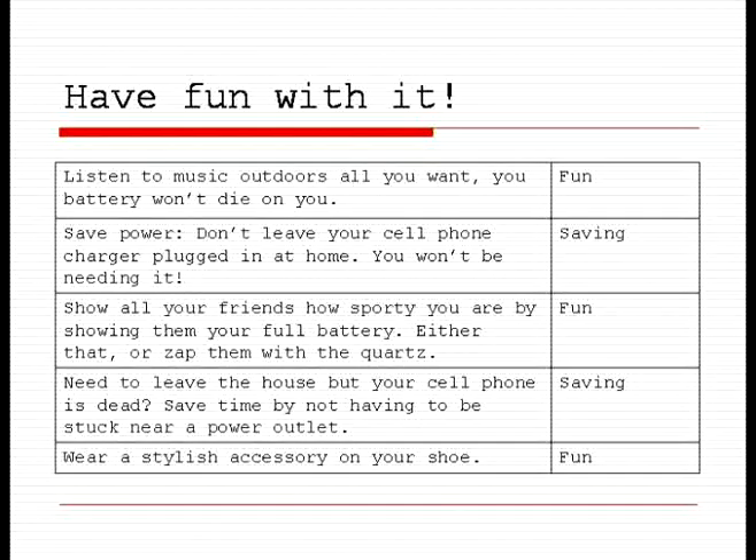Have fun with it. You will never run out of energy when outside. You can listen to music on your cell phone, watch videos, charge your camera. You will save on your power bill, and you will save the time that you would have to spend by a power outlet while your batteries are charging. And it's a stylish accessory for your shoe.